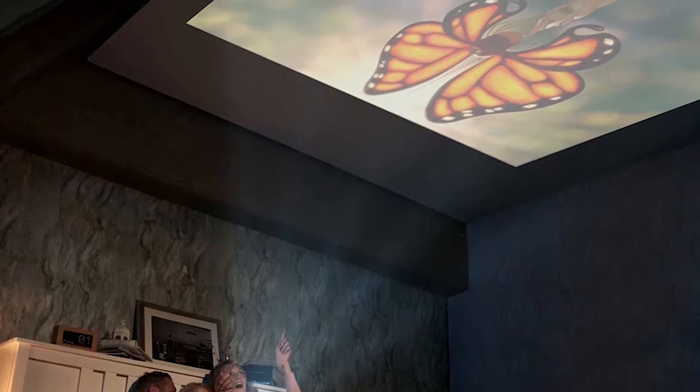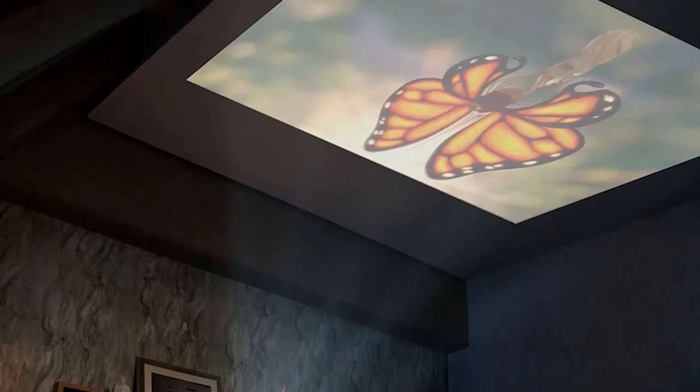Is it the best projector? No, but it's a fantastic gadget for games, TV, and movies.